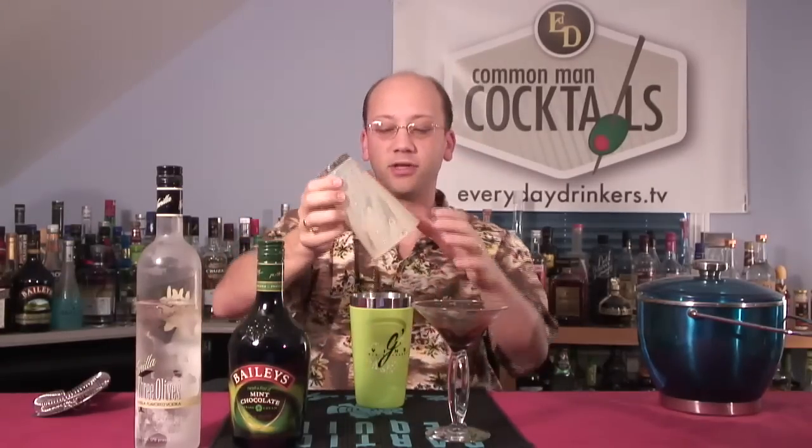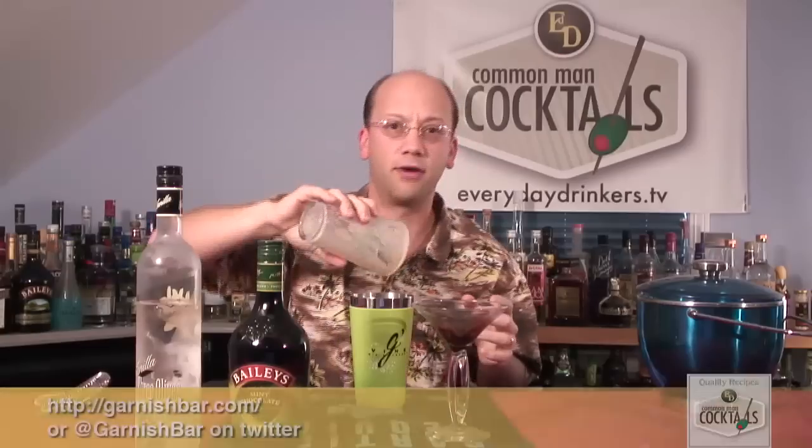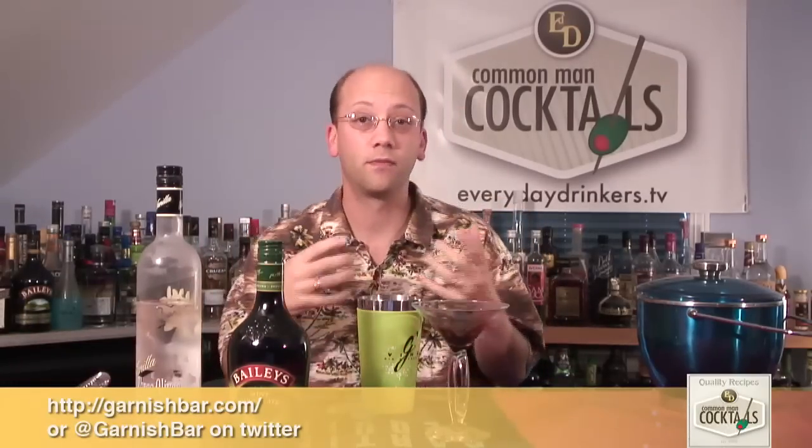We found a couple different varieties of recipes. I think it was the Garnish Bar — or is it thebar.com? That's where this recipe came from. They had a recipe that used white chocolate — Godiva white chocolate — which also sounds tempting as a liqueur.